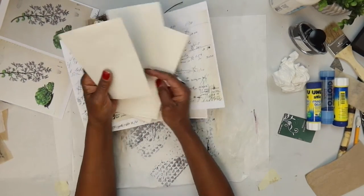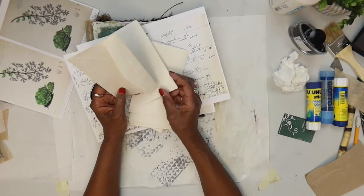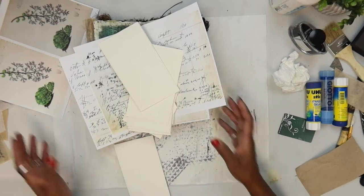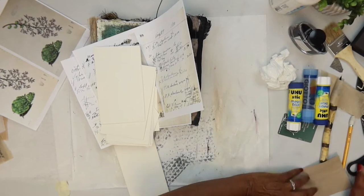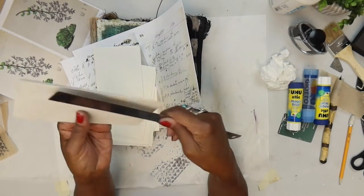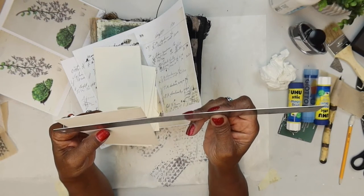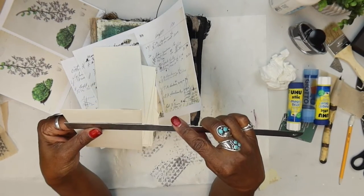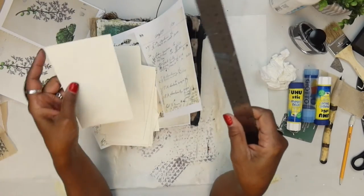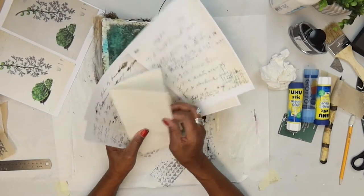I reached in and got a handful of envelopes and I like doing different things with envelopes. Let me check the size — these envelopes are six and three quarters by three and three quarters inches, or nine and a half by seventeen centimeters. They're not really big, they're nice and narrow, and I think they'll work well as an element on the page.